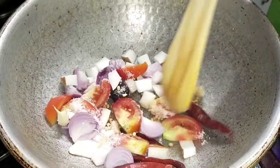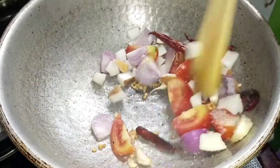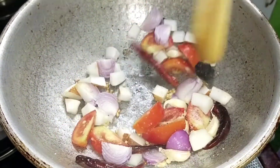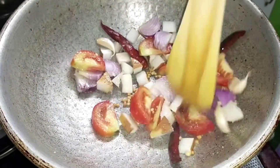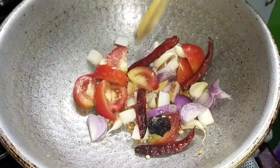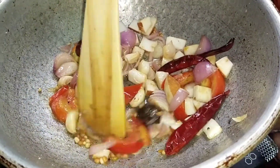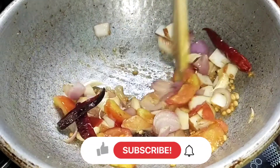We can ask them about the seed seeds. We can harvest the seed seeds. This seed will be covered. I put it in the oven and add it.